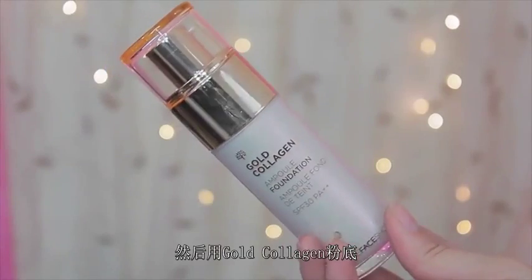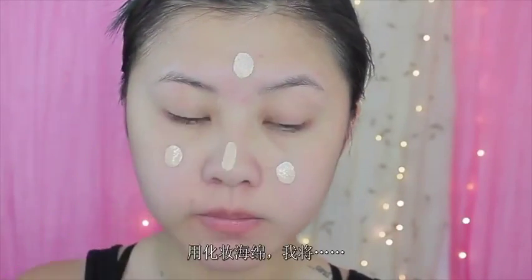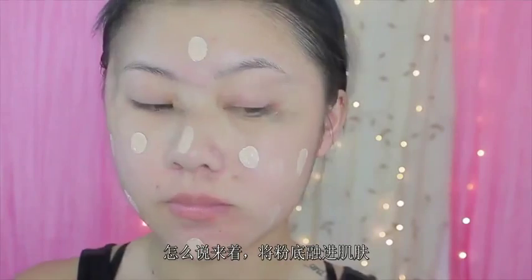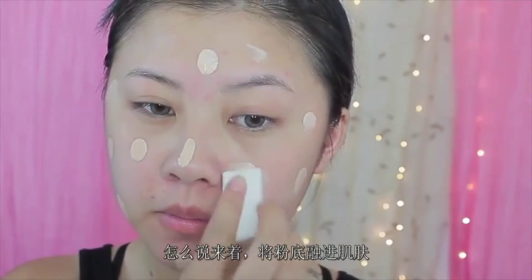And then I'm gonna be using this gold collagen foundation and I'm going to dot that all over the face, and then using a cosmetic sponge I'm just gonna blend it throughout my face.